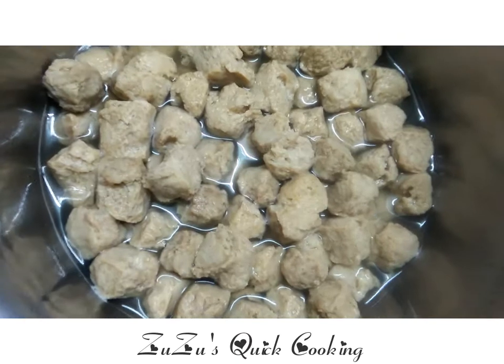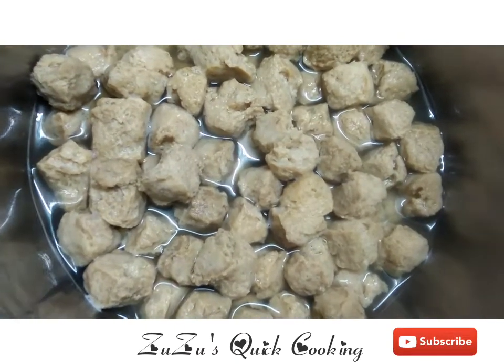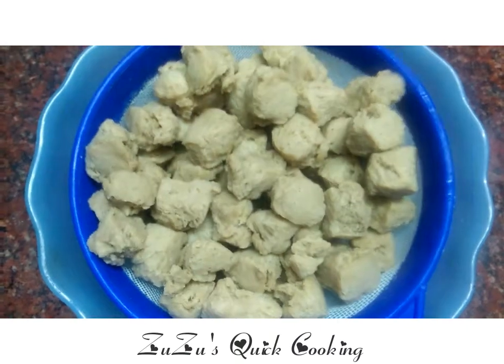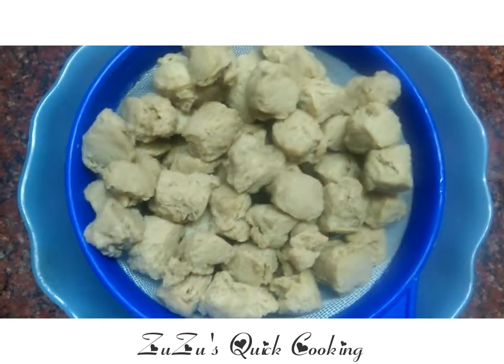Then we will cut it into small cubes, then cut it into medium size pieces.